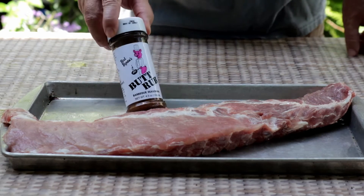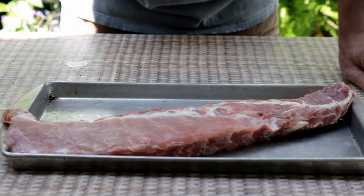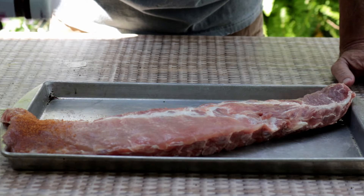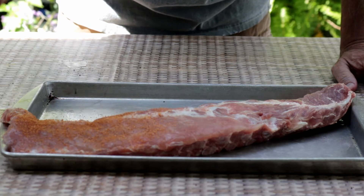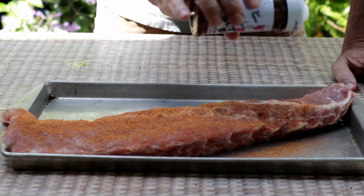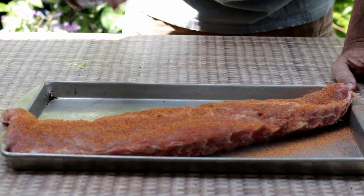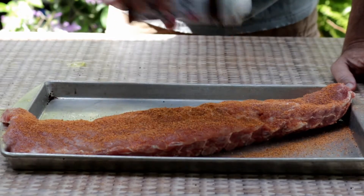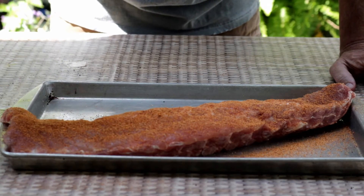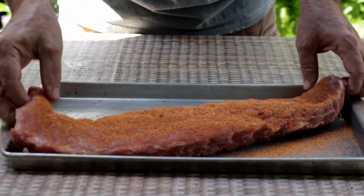To season these ribs, I'm going to use this butt rub. The reason I chose butt rub, other than the fact it's an awesome rub, is it doesn't contain sugar. We're going to have plenty of sugar and sweetness when we glaze this. So I'm just going to liberally cover this, cover it in saran wrap, and then let it sit in the refrigerator for about 18 to 19 hours before we start the smoke.